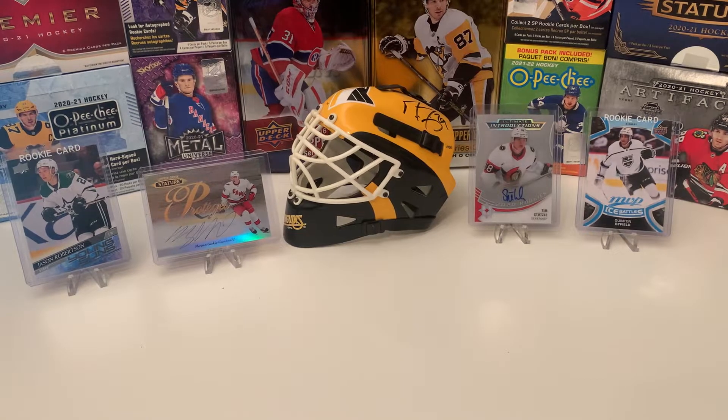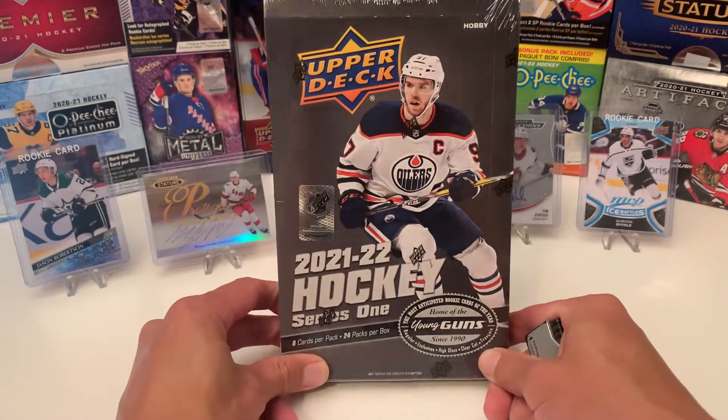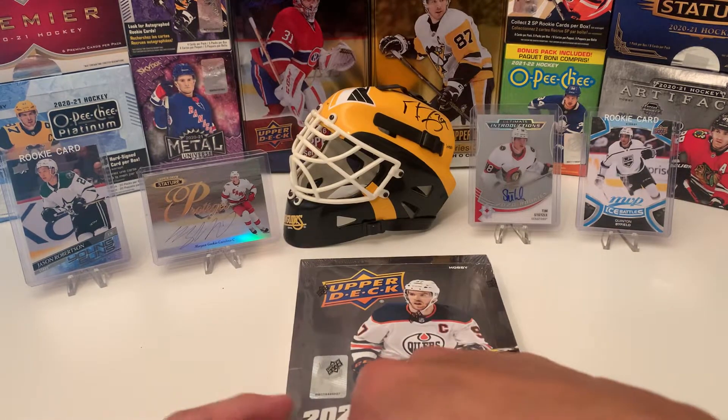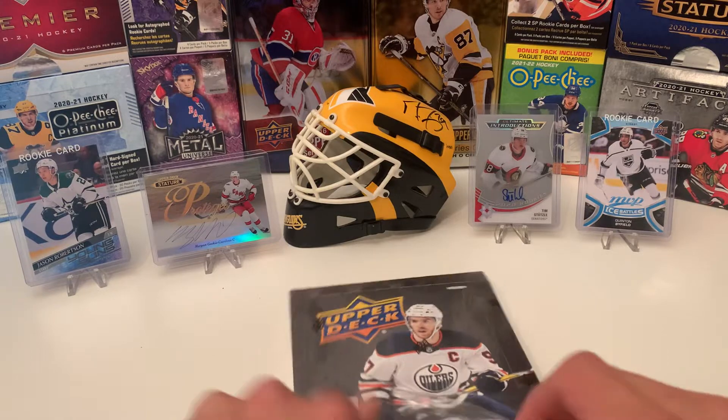Hello and welcome back hockey fans. On this episode I'll be breaking the 21-22 Upper Deck Series 1 Hobby Box. We're getting 8 cards per pack, 24 packs per box. Looking for those Young Guns.